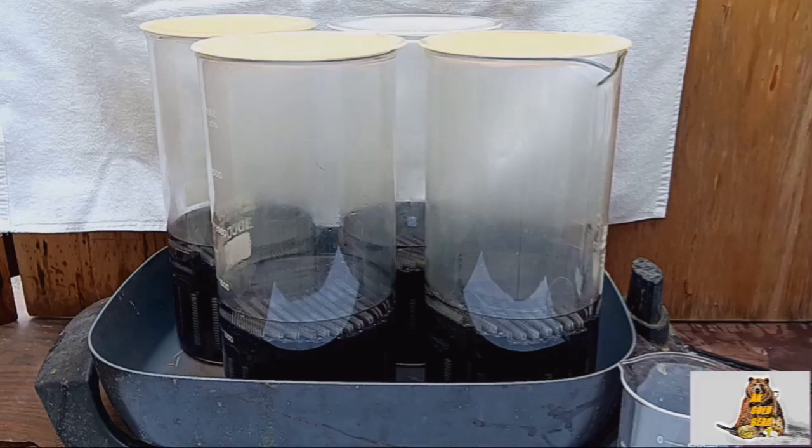I have four beakers. Now let's talk about a very important part: there is some kind of silicone or oil on the plastic, and it's very important to remove this oil before dissolving the metal in aqua regia. Very important.